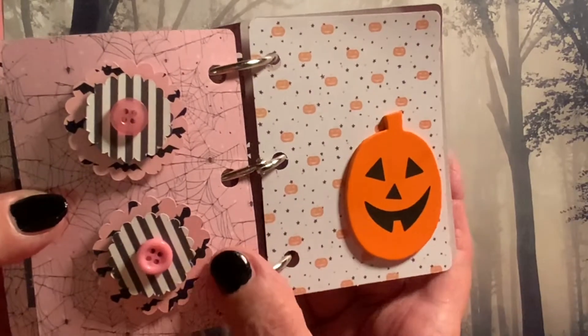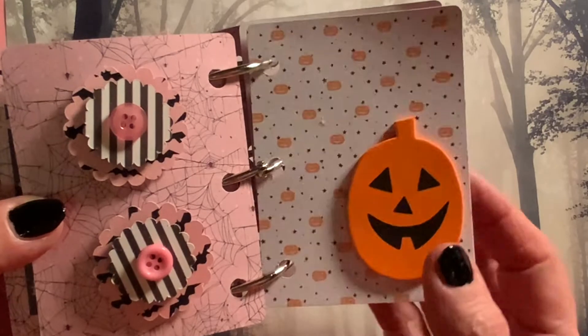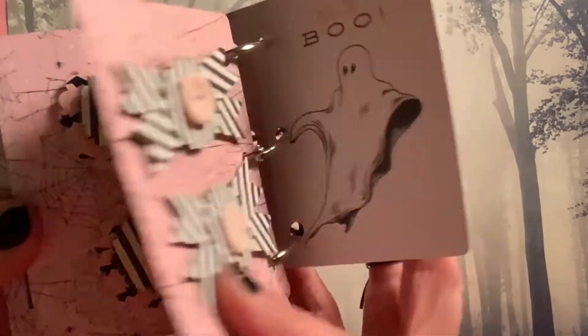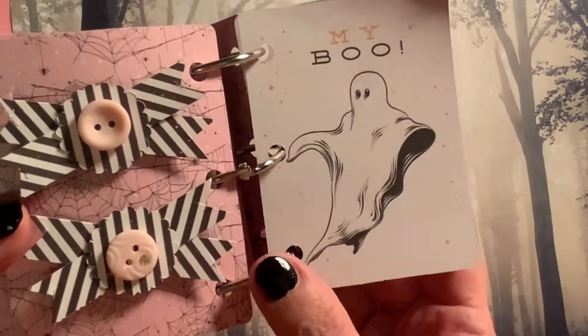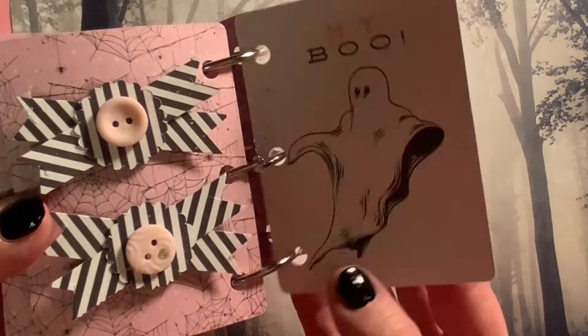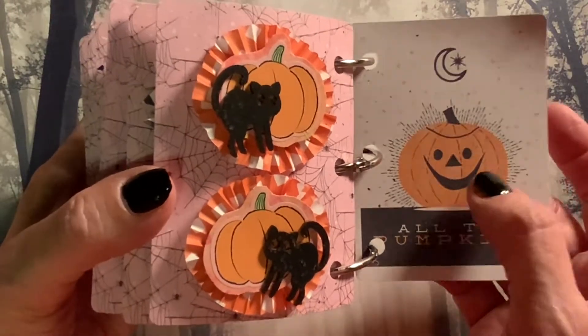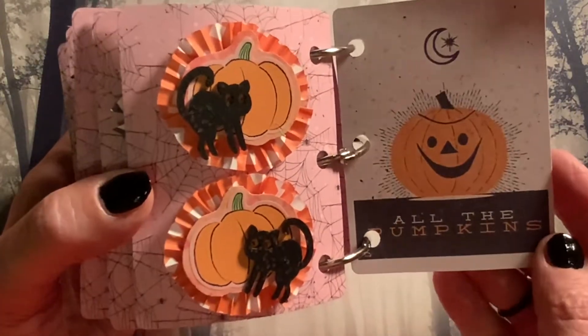And here we have some more of that bat paper with the stripes and then pink buttons on top. And here we have some more bow embellishments using the striped paper and some pink buttons. And here we have two pumpkin embellishments to match this little pumpkin — all the pumpkins!